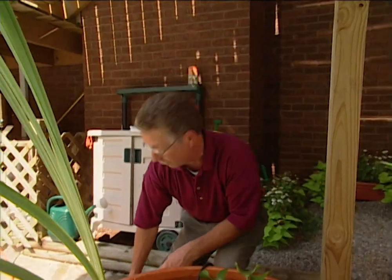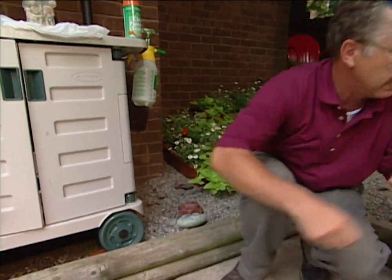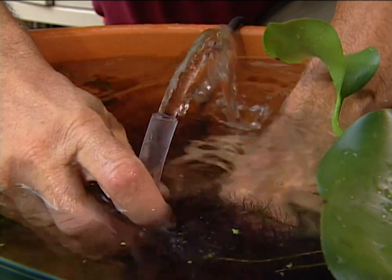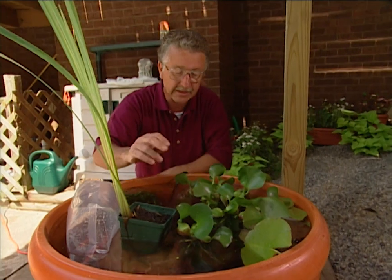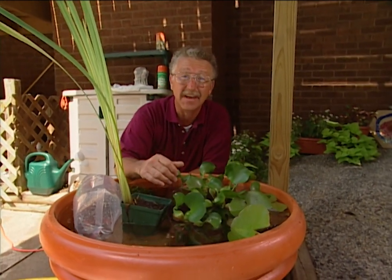Now let's see how our pump is working. Remember that we made it adjustable — we can pull this hose up or push it down as needed to get the amount of sound that we want. With that correctly adjusted, we've got a water feature for our patios or decks.